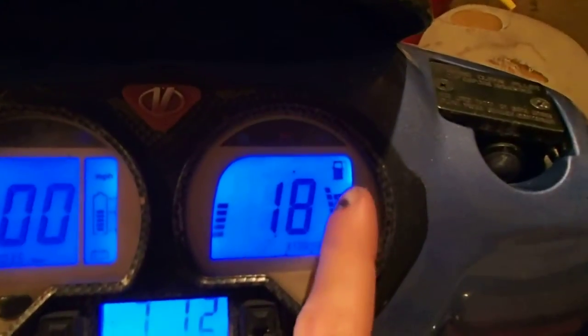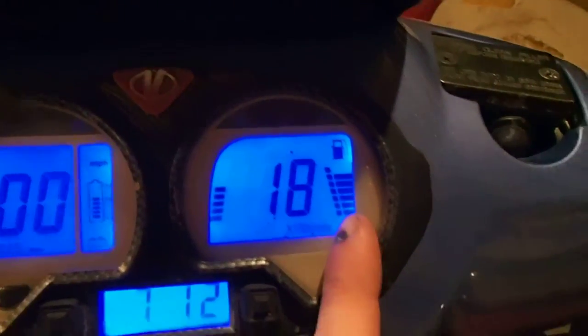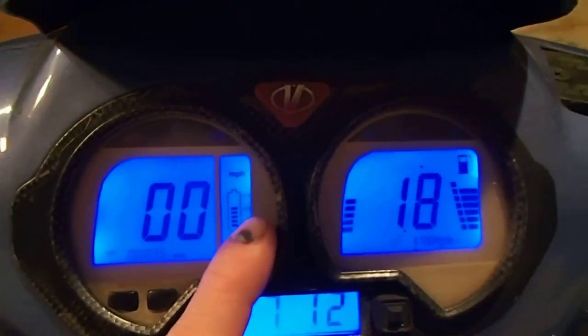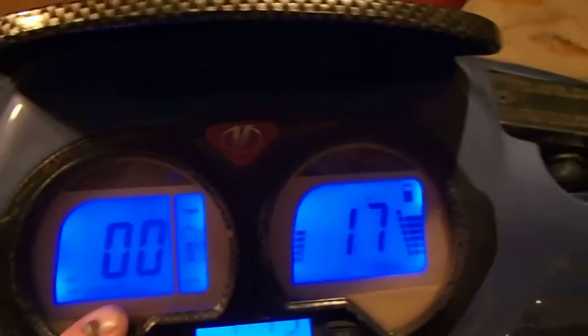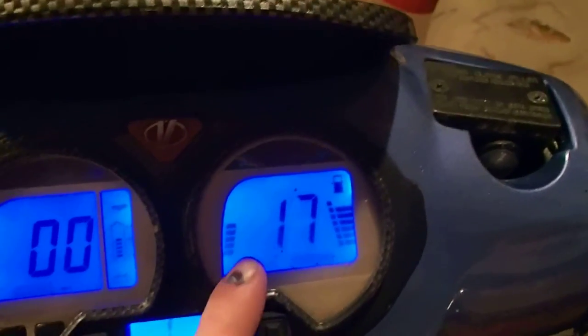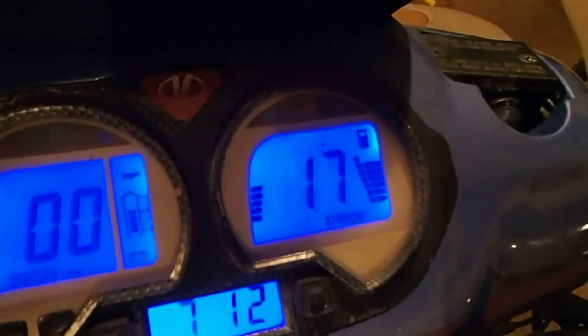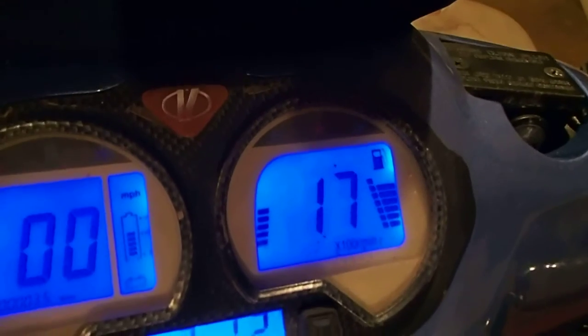I got everything else situated. If anybody can tell me — these right here, what these lines are. I think one is gas and one is oil. I know this is charge. This is the mileage — you can see I rode it like four miles yesterday, 3.5, actually more than that but I reset it. And if anybody knows what this gauge is — it runs alright, it's reading 16, 17, 18 — it's 17 right now, 16-17 right there.